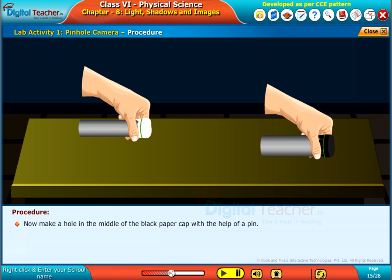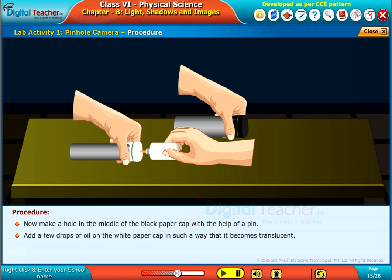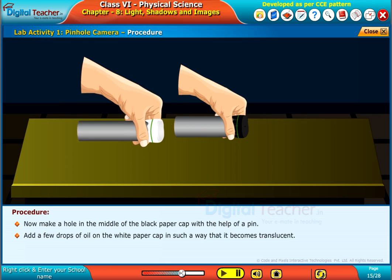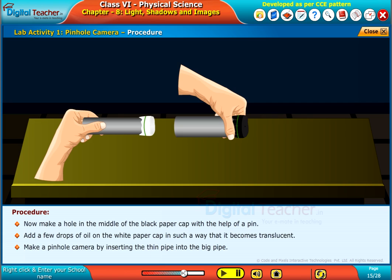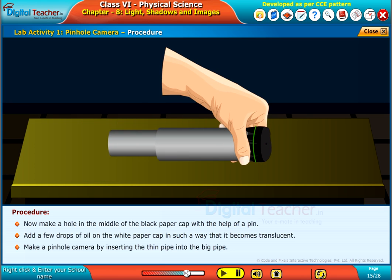Now, make a hole in the middle of the black paper cap with the help of a pin. Add a few drops of oil on the white paper cap in such a way that it becomes translucent. Make a pinhole camera by inserting the thin pipe into the big pipe.